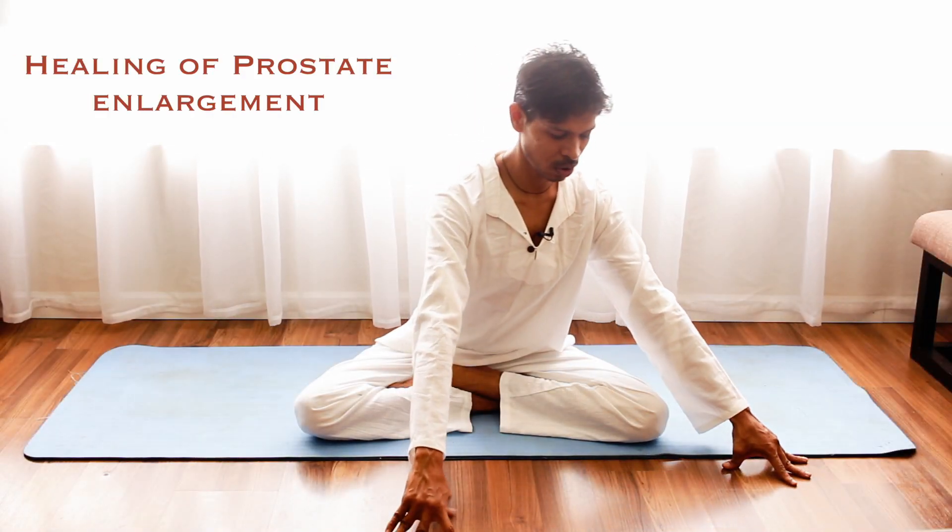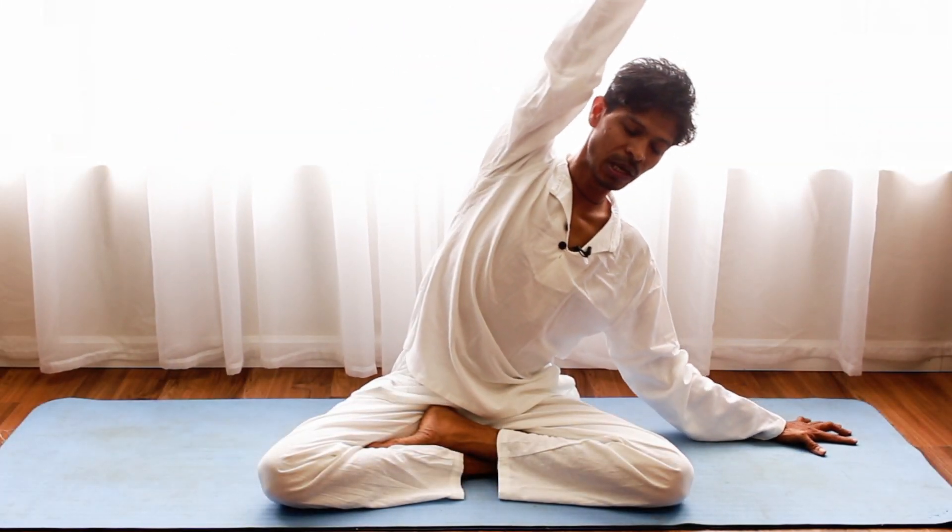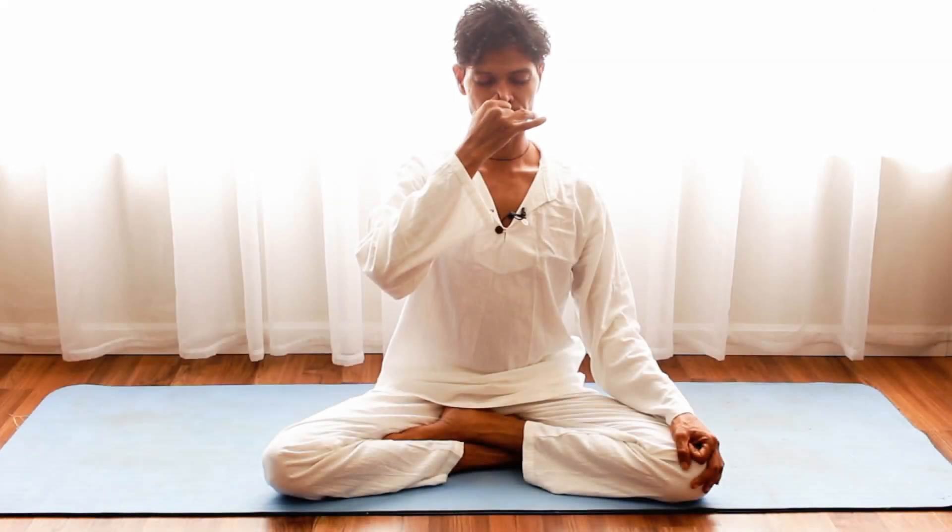Move your hands sideward. Exhale, bending to the left. Let all the anxiety and worries out of your system. Exhale left.